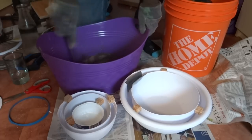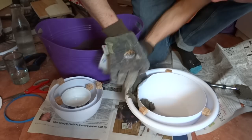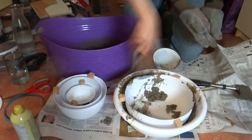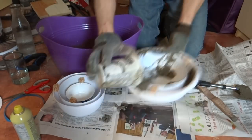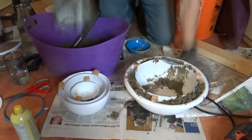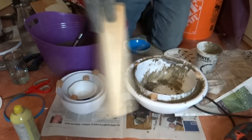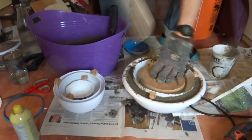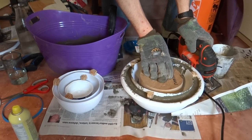I used Kwikrete 5000 as the concrete in this project. I tried to add as little water as possible so as to maximize strength, but still enough so that I could get the concrete into all the little nooks and crannies of the mold. A 2x4 worked really well to vibrate everything into place, and I used my jigsaw without a blade to vibrate out as much of the air as possible.